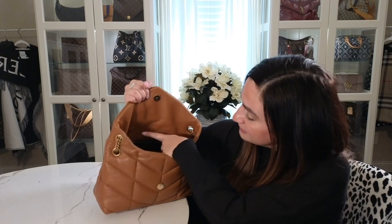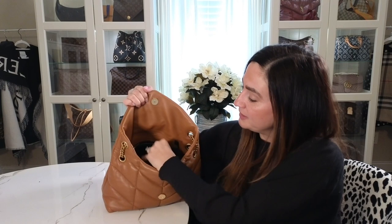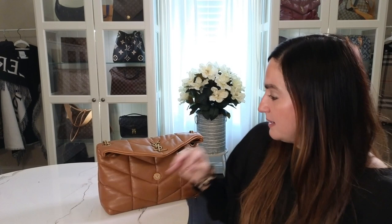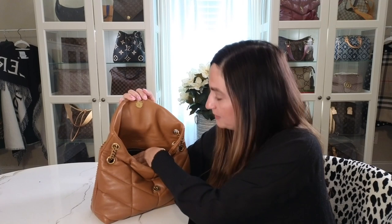Inside the bag you've got the Saint Laurent branding, and it has one zipper pocket — not super large, more of a medium size. Then you have the inside pocket. If you buy it directly, you'll usually get a really nice dust bag, and this one came with the bag. The main interior is one big pocket; it's really dark so you can't see much, but it's super nice.